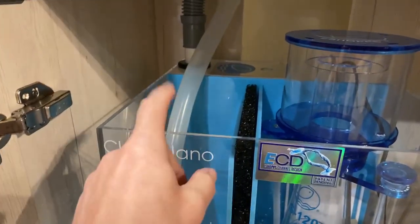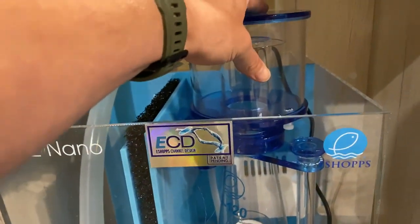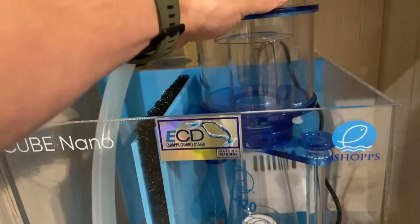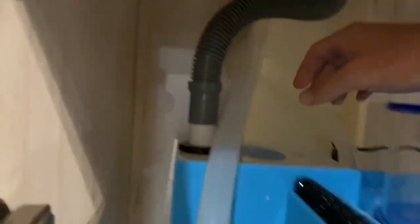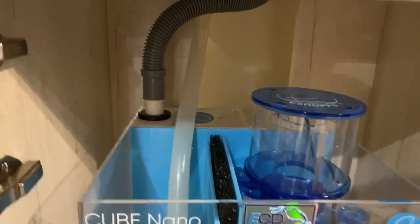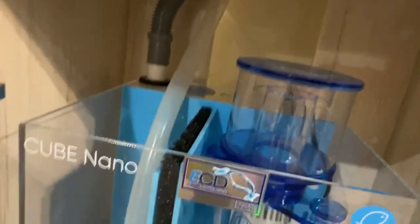And then of course the cube nano sump from eShopps, their Bubble Guppy skimmer — and of course it's got, you see that name? That's right, a Sicce PSK. And then this is the emergency drain, which will provide some peace of mind just in case the overflow box decides to go haywire on me.